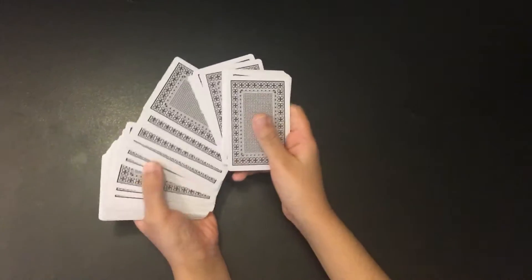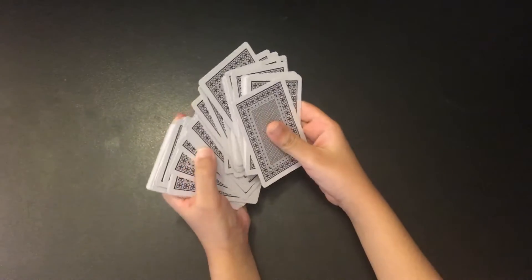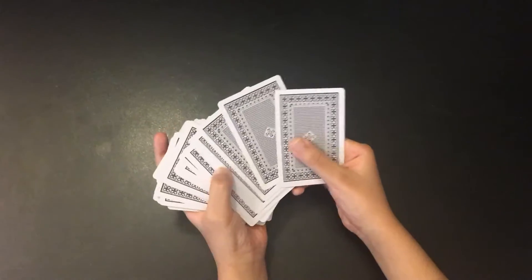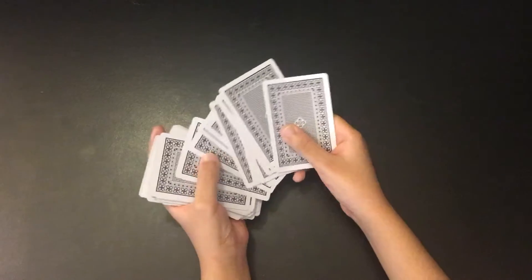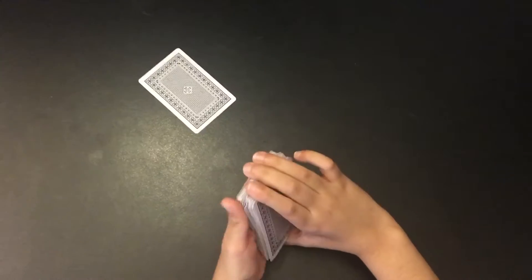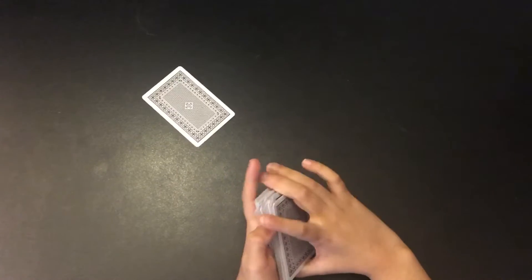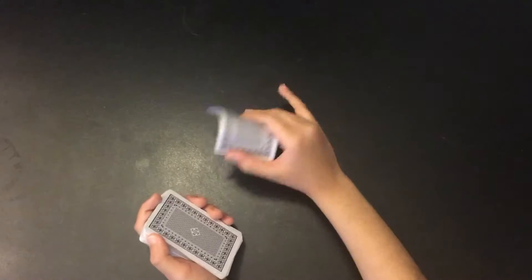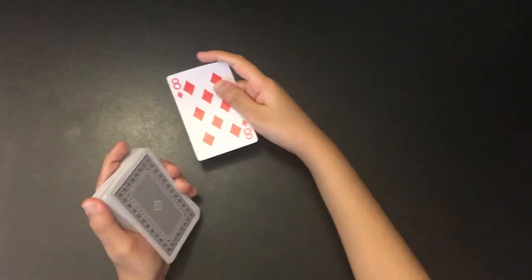Tell the spectator to choose any card, but don't let him see the last card. If you go slowly, he will choose a card from above. Don't let him choose the bottom card, or else the card trick will not work.